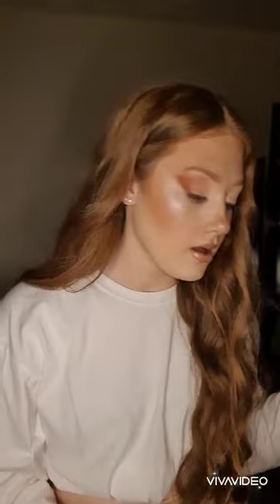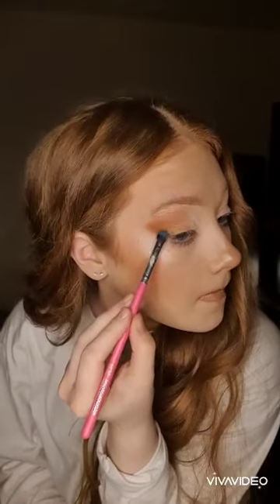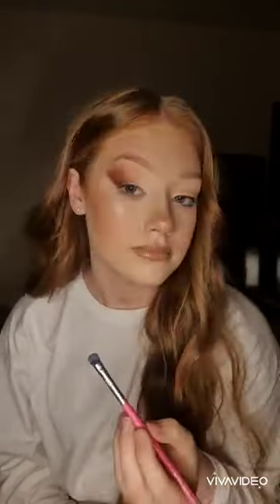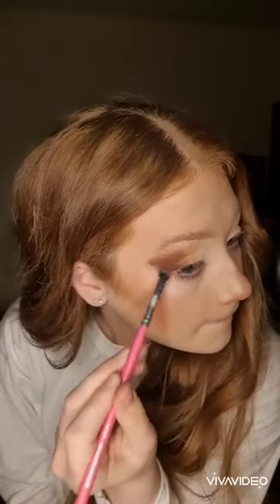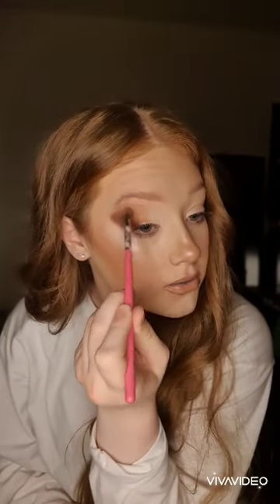I'm going to take another Peaches and Cream brush in PC20 and I'm going to pack into the darkest brown shade in the palette. I'm just going to gently blend that on the outer edge. As you can see, we now have a sharp line of colour, so I'm going to take the brush I used earlier again and gently blend in the crease.